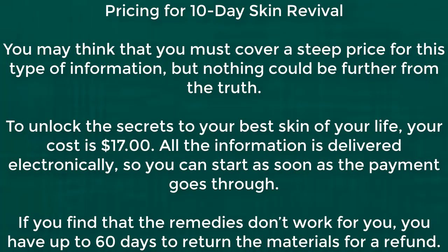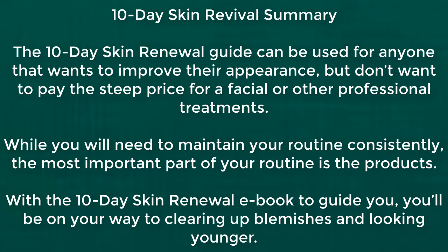The 10-day skin renewal guide can be used for anyone that wants to improve their appearance but doesn't want to pay the steep price for a facial or other professional treatments. While you will need to maintain your routine consistently, the most important part of your routine is the products. With the 10-day skin renewal e-book to guide you, you'll be on your way to clearing up blemishes and looking younger.